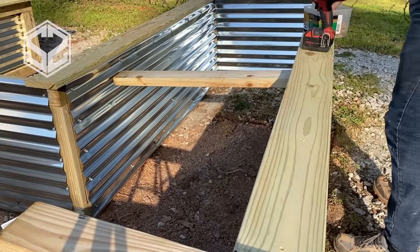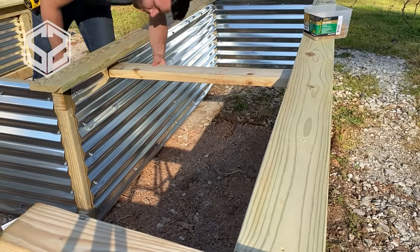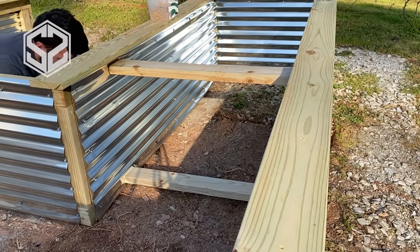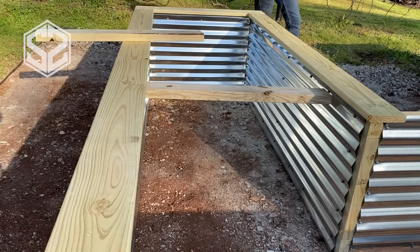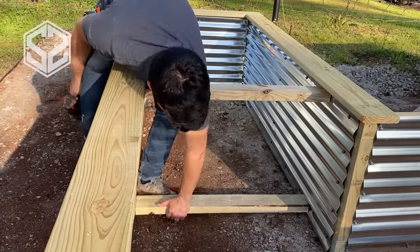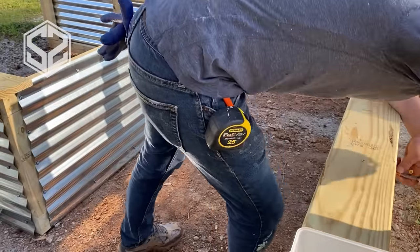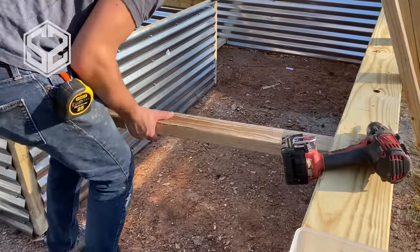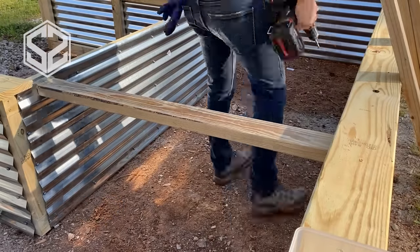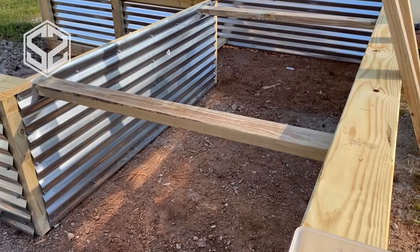Next, I'm adding supports at the longest sections of the raised bed — a two-by-four going across to the opposite side at both top and bottom. This equalizes the pressure both sides are pushing outward from the dirt weight, keeping the bottom from kicking out and the top from bowing. I'm adding one support in the middle of each 10-foot section and two supports across the 12-foot back section. If the bottom board ever rots, you could also use a three-foot piece of rebar hammered in right against it as a backup.